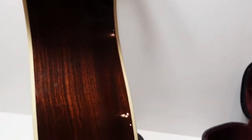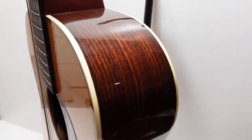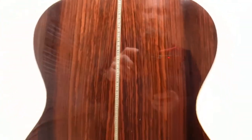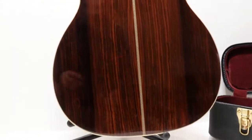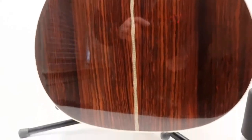Let me flip it around so you can get an idea of the sides — of course, beautiful East Indian rosewood, absolutely gorgeous. Flipping it all the way to the back, you can see all the different wood grain. They mirrored it — they took the same half and put it on the opposite side so that it's as close as possible.